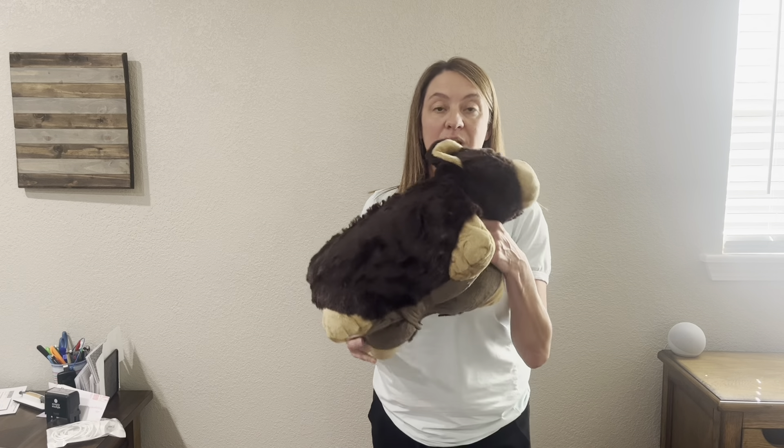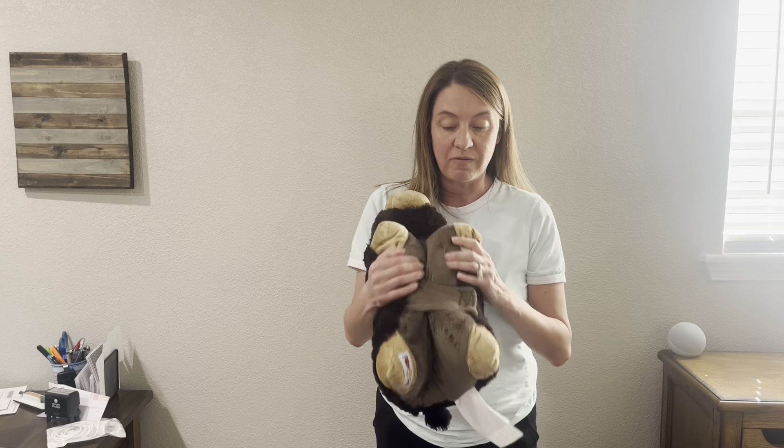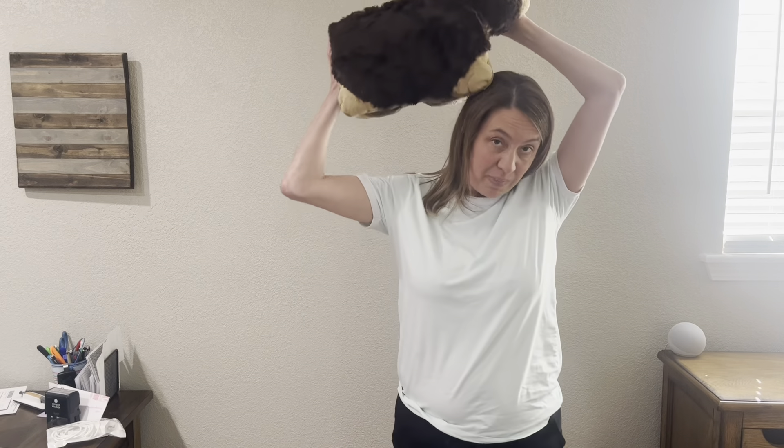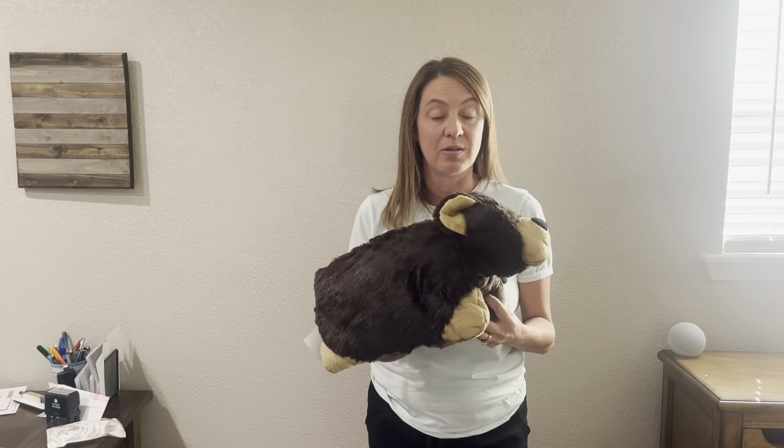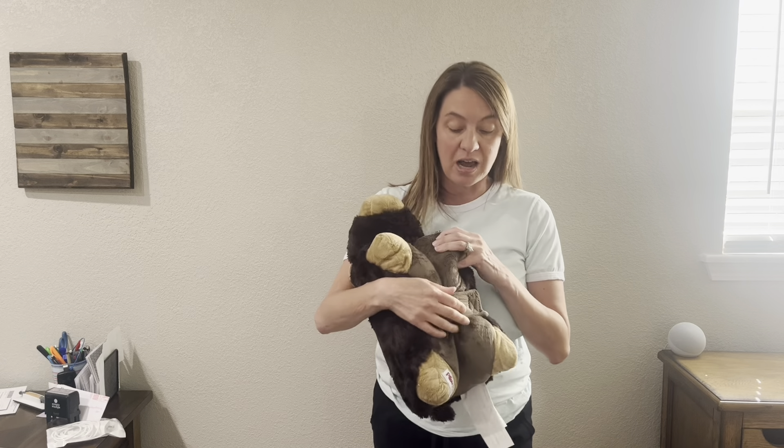With the Pillow Pet though, he is folded, so we can fold him up, put him under the arm to carry him, stick him behind our head to take a nap. We travel with him — he can go anywhere with us, or he can just hang out with us at the house.